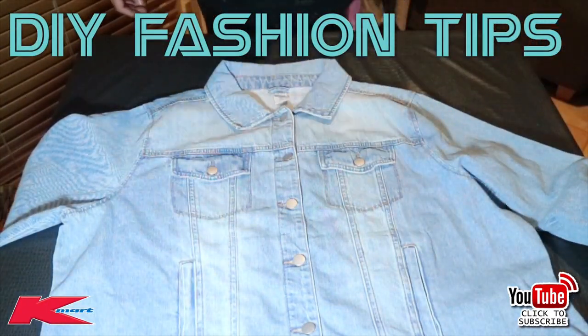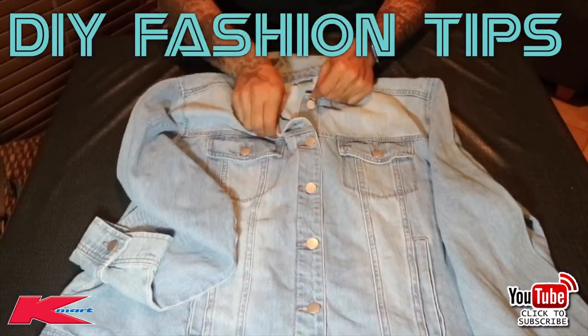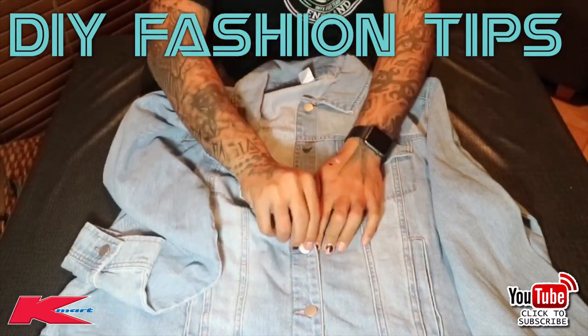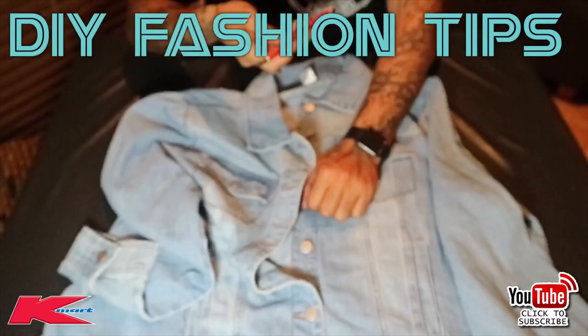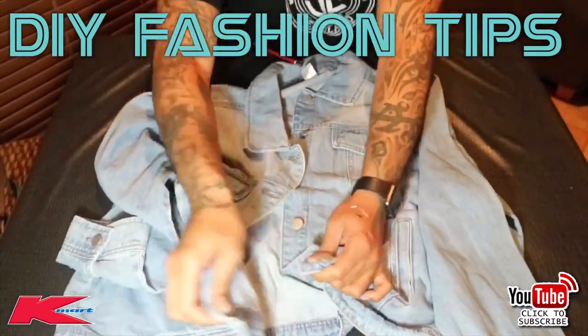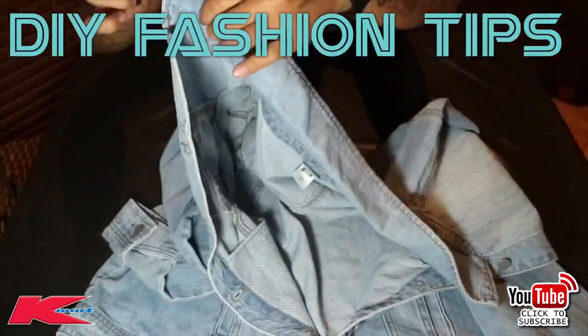This jacket is from Kmart and cost me about $20 — a reasonable price. If you've got an old jacket at home, grab it and let's do a makeover on it. Grab yourself a pencil and let's start with the collar.